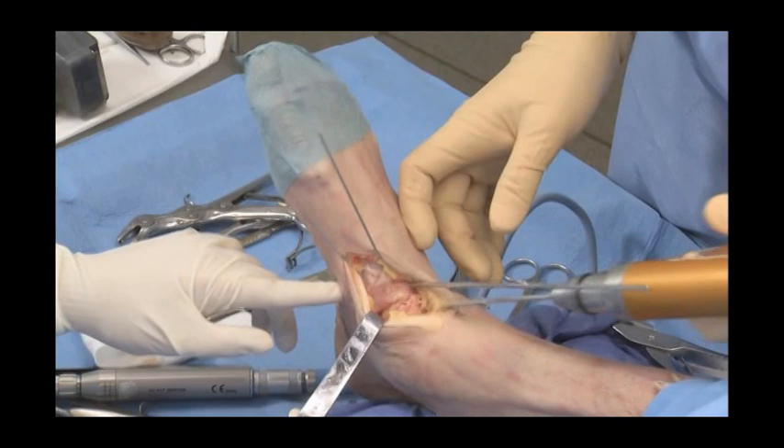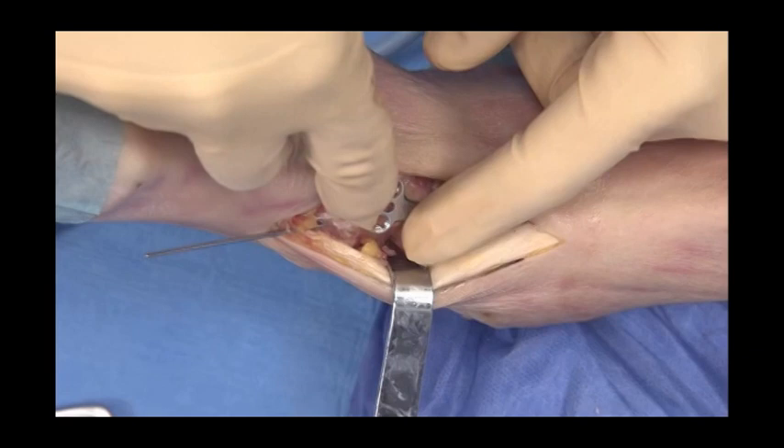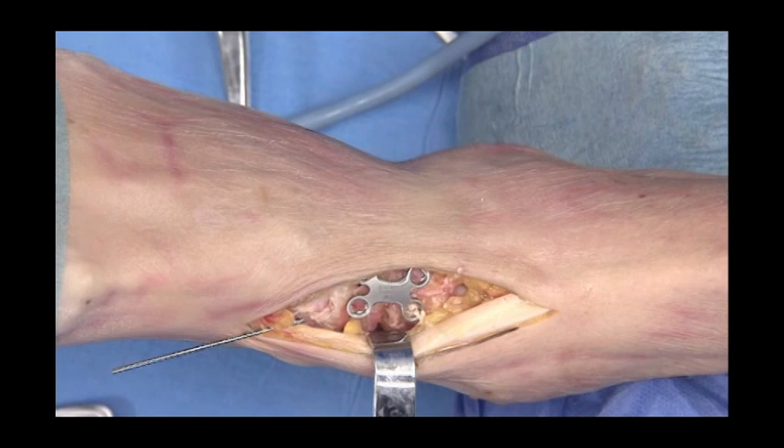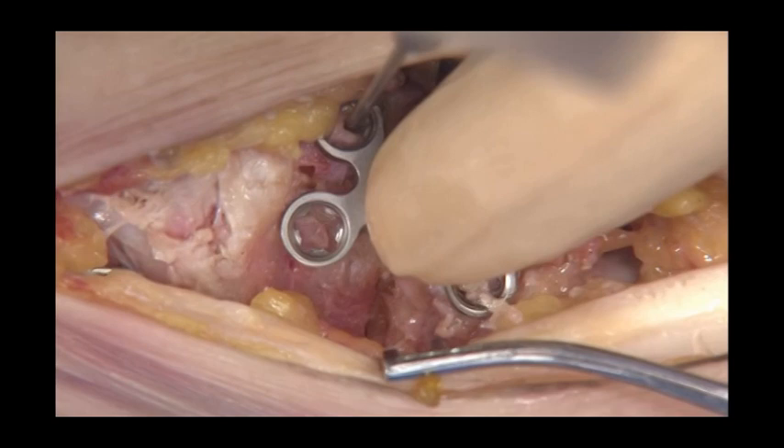Once compression is obtained, threaded pins are removed and a dorsal 3.5 peri-lock utility plate helps complete stabilising the joint. Make sure to avoid the neighbouring joints both from the screws in the subtalar joint and from the plate itself impinging on the ankle joint.